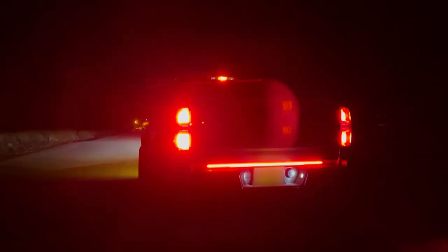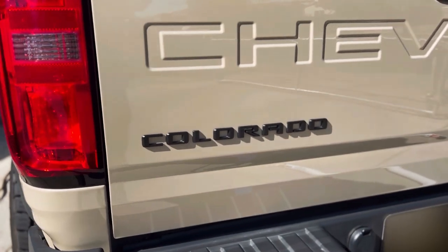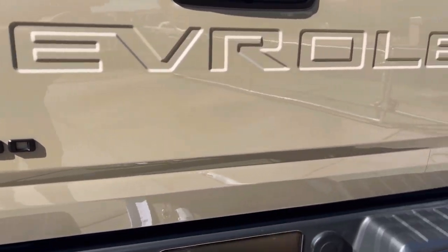What's up? It's Vince with Team OPT7. I'm going to be installing the Redline triple LED brake light bar on my 2021 Colorado ZR2.